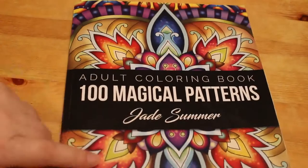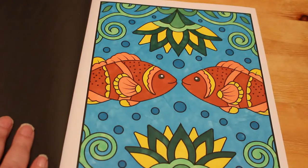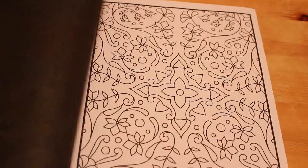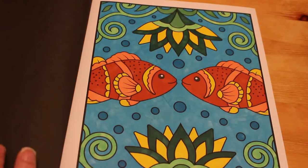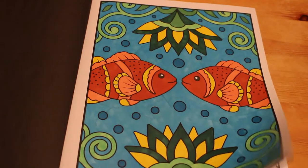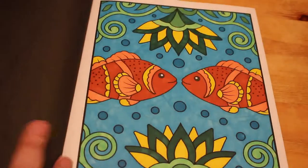I did another one from 100 Magical Patterns, the Jade Summer book — I'm doing at least one of these every month. I did the Two Little Fish and this was done with the Crayola Super Tips. In April I'll do the next one on the page. I tend to use the Crayolas in this one, though I see me giving them to Jennifer because she just left the tops off of hers.